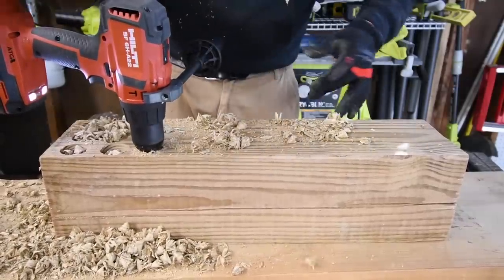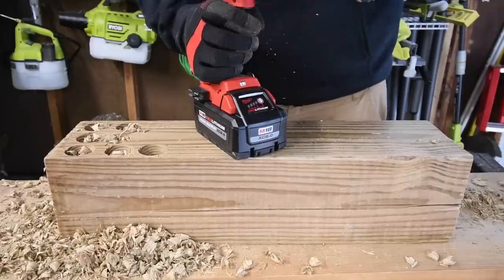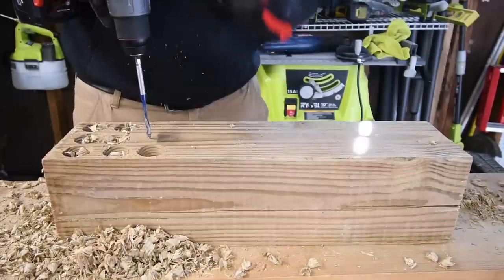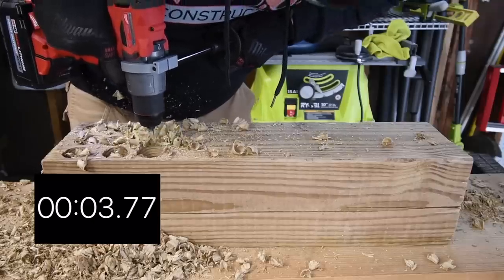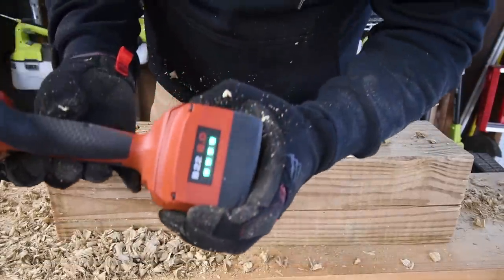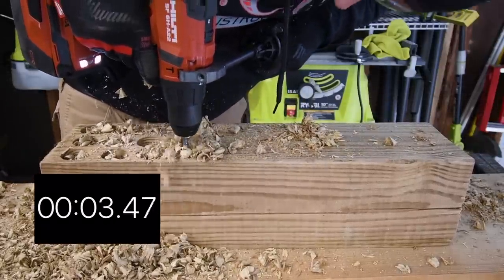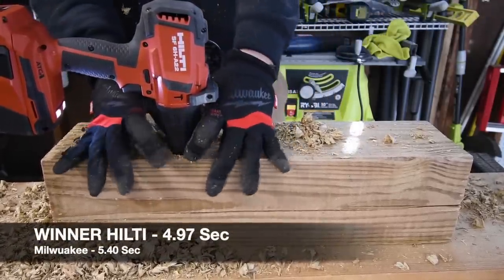Take it out slowly — this is the most impressive test on time. Going to speed two, battery on full — ready, go — time. Drill speed two, battery is full — ready, go — time. That is time.